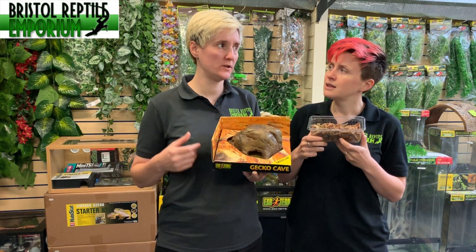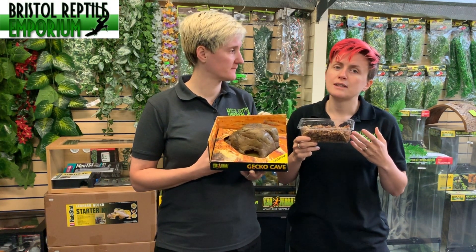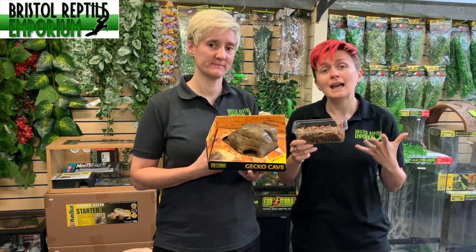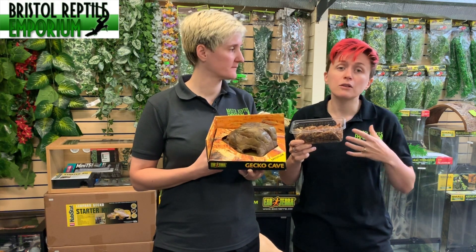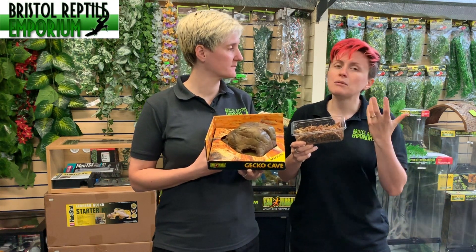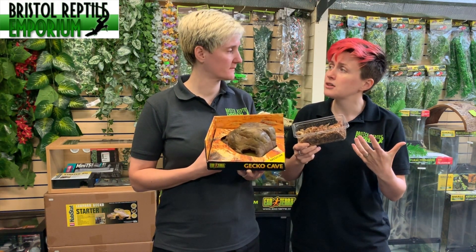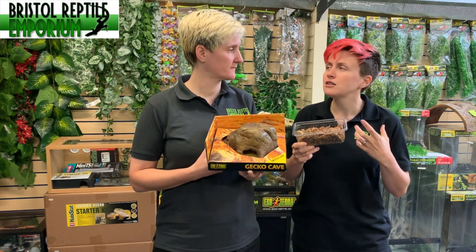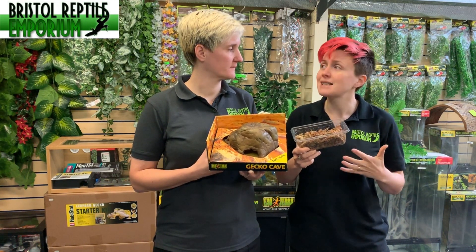Why does the animal go in and use it? With a lot of animals, what they would do in the wild is position themselves in different areas depending on their body processes and the time of day. Animals naturally use hides during their rest period, and depending on the species those hides could be underground with a higher level of humidity than above ground. This sort of mimics that, and it means that if they're in shed it helps with the shed process — you're less likely to get retained shed when the animal has access to a damp hide.